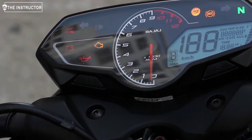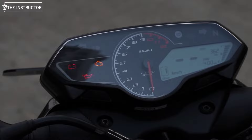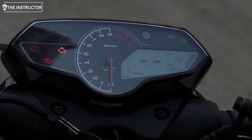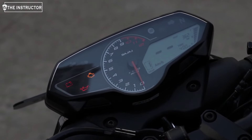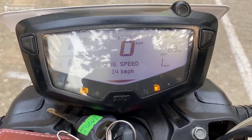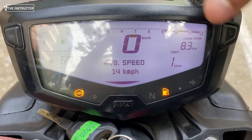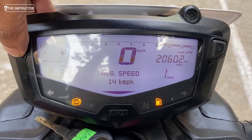The N160 instrument console is called Infinity Vista — it is outstanding and very colorful. It features a gear indicator, multiple trip meter, fuel gauge, average mileage display, and distance to empty. You can also connect it with your phone. It supports call alerts and SMS alerts, and you can record top speed data.